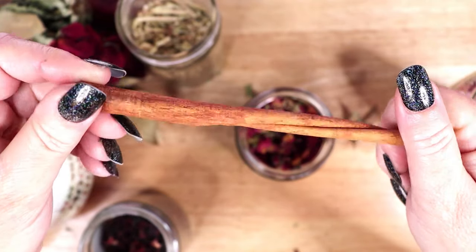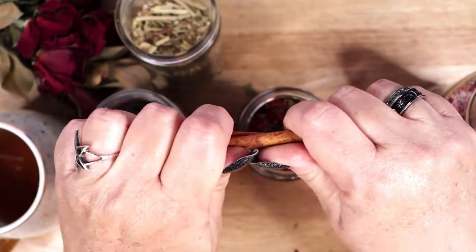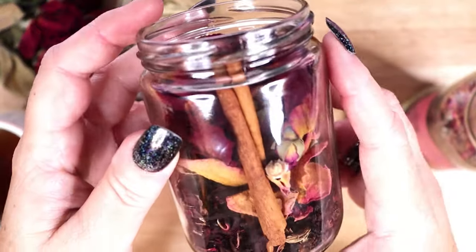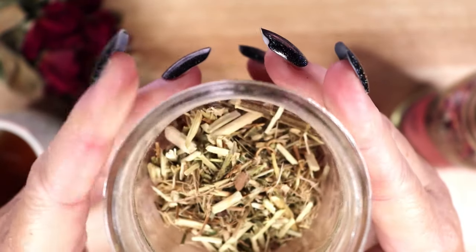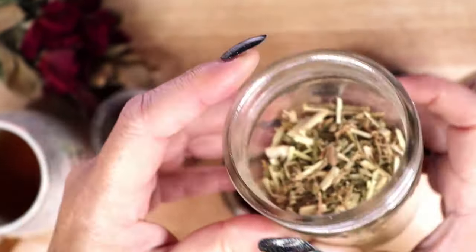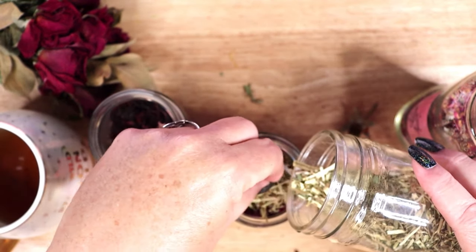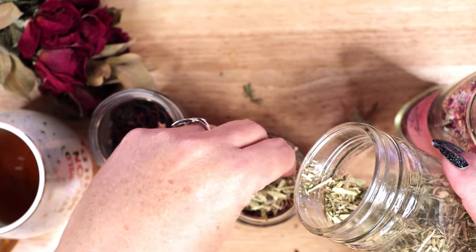I am adding a cinnamon stick into the jar — a powerful love-drawing herb in its own right, cinnamon can also add some spice into the infusion and can boost all your other ingredients, making them work more quickly or more powerfully. Finally, I am adding dried passion flower. You can purchase a tea blend like this one if you do not have access to passion flower in your area. Passion flower promotes emotional balance and peace, attracts friendship and prosperity, and is believed to heighten libido — it is used in love spells and magical tea blends for this effect.